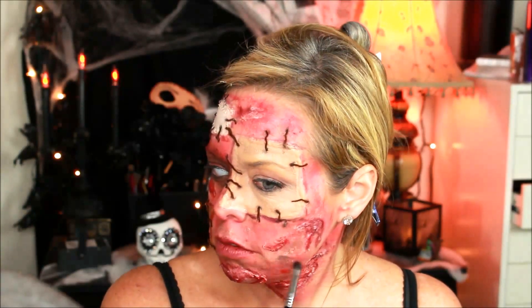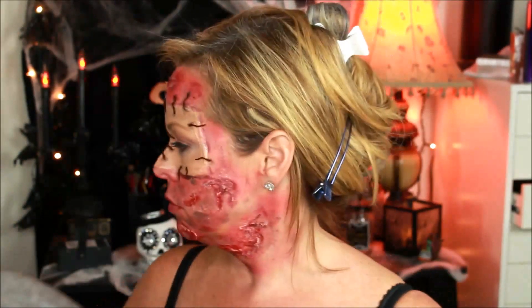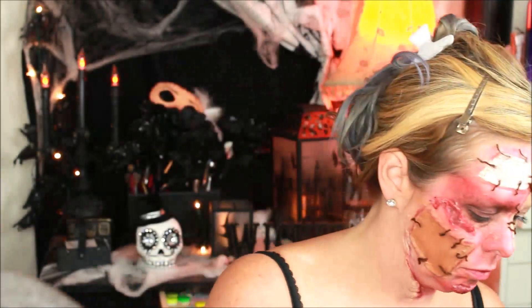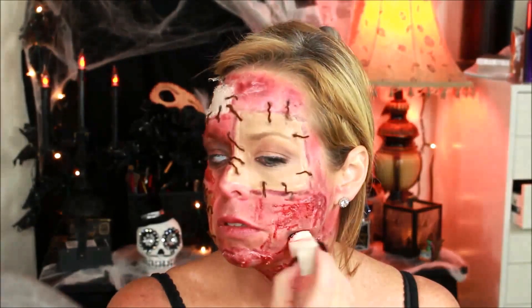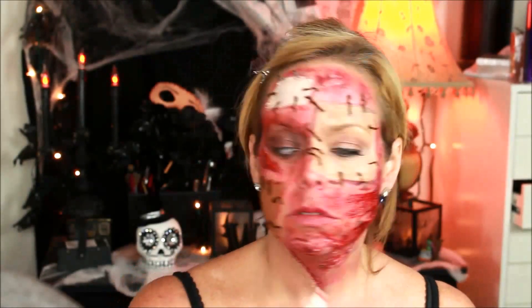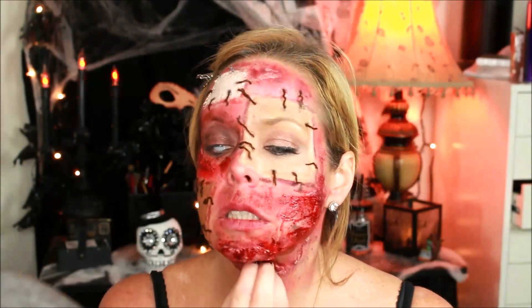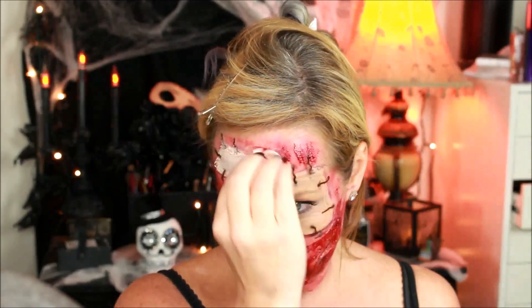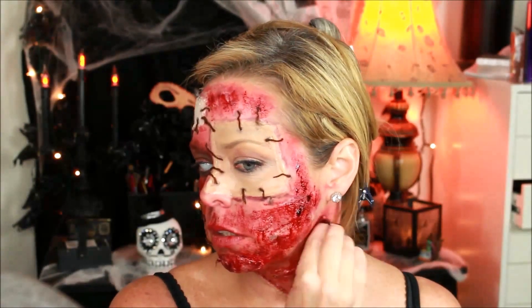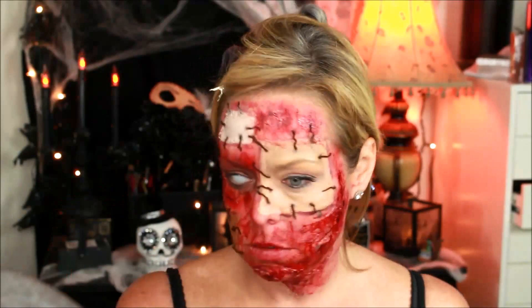I stepped off camera just to put my contact in, because I have a really hard time putting contacts in. Next, I used my Melt Black eyeshadow — I believe the color is Dark Matter — just to add some depth into the face. Then I got out my Dark Venomous Blood from Mehron Makeup and added it to give it a nice, wet, bloody feel. So gross, I love it.